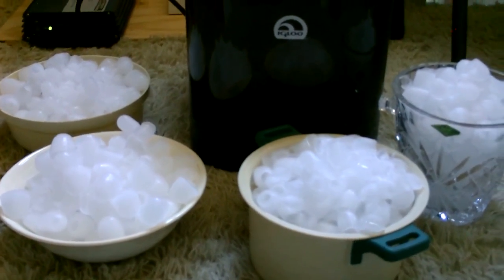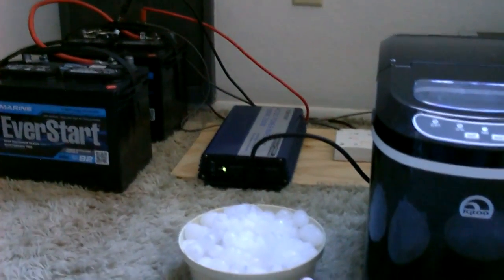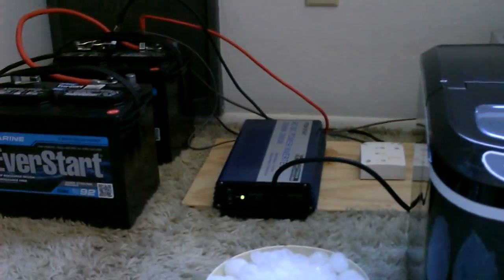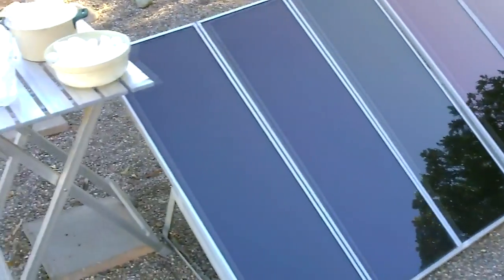Hey, just wanted to shoot a quick video of this off-grid ice production system I set up. Using two 45-watt Harbor Freight solar panel sets — or just a 90-watt solar panel — hook that up to this battery bank through the charge controller, then clamp an inverter onto it, plug in your ice maker, and you're good to go. That's all you need.